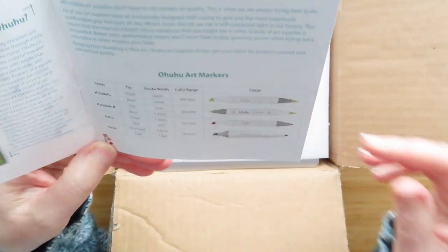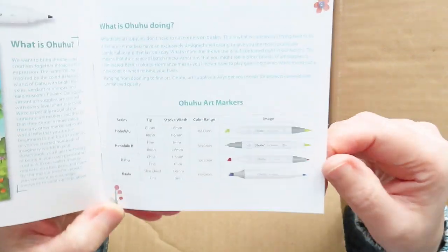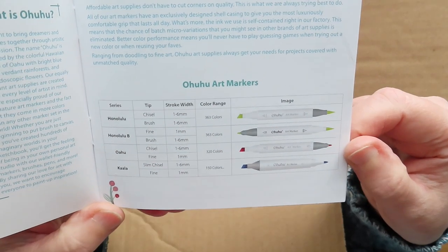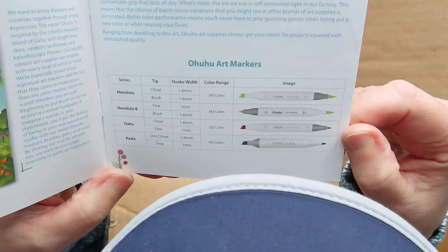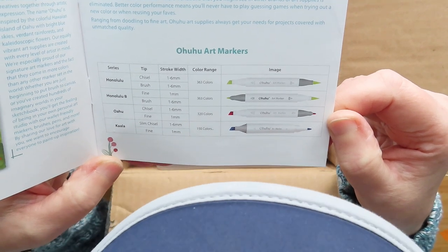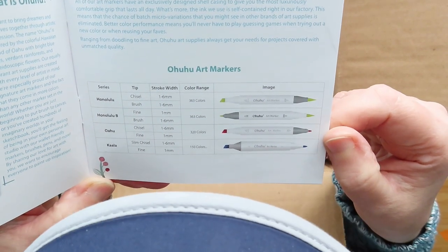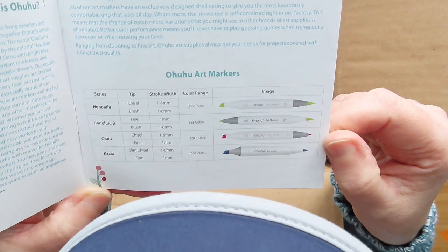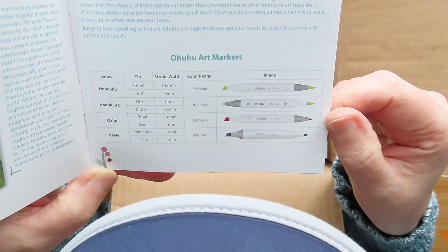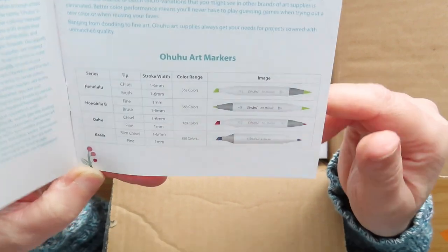What is Ohuhu doing? So the Ohuhu series is the original series with the chisel and the fine tip — there are 320 colours. The Honolulu series has the chisel and the brush, or the chisel, fine tip, and brush — those are the Honolulu and Honolulu B series, with 363 colours. And then this is the Colar series, which has a slim chisel and fine tip, and they have 150 colours — I'm guessing that's 150 at the moment.